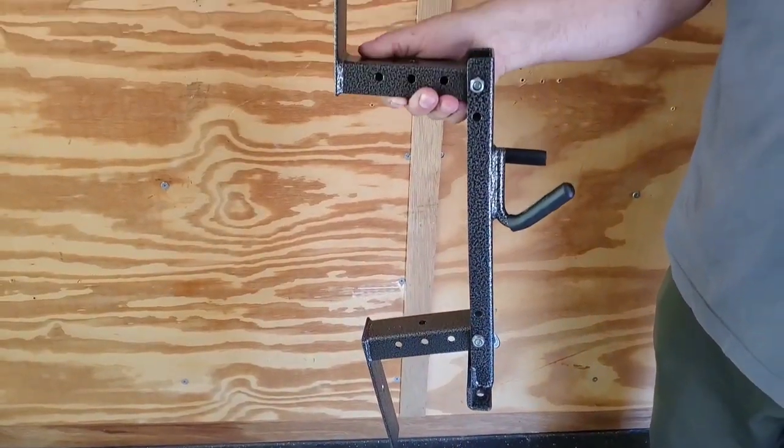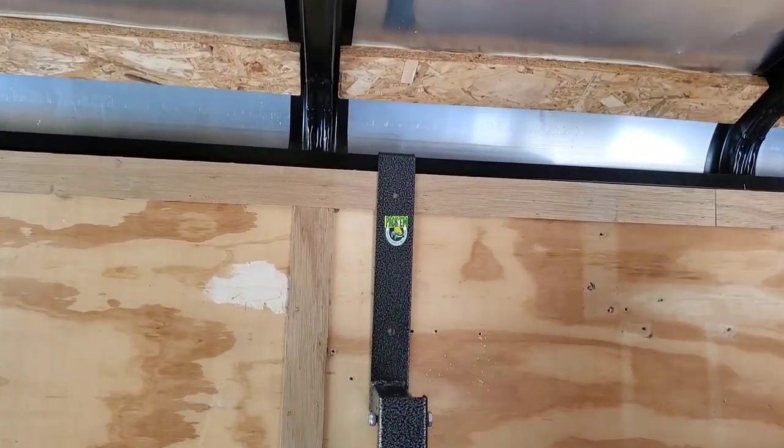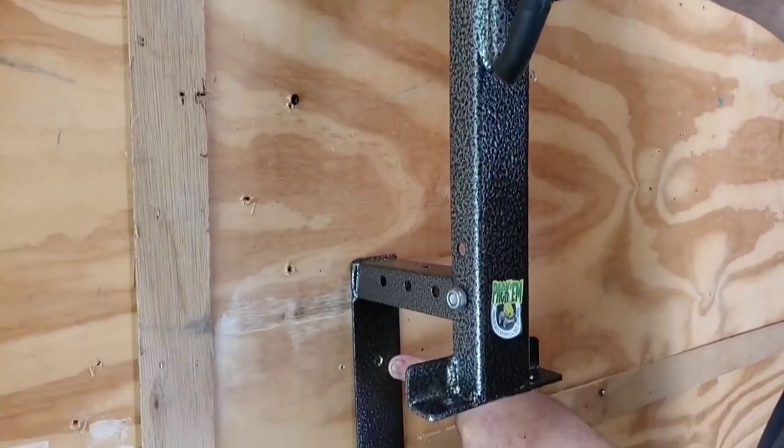This rack has a bottom rest and a top hook for enclosed trailer installation. It hooks right onto the trailer header like so. This rack is also pre-drilled here and here so it can be screwed to the trailer wall.